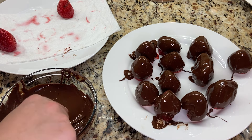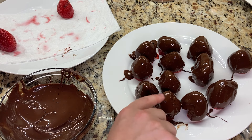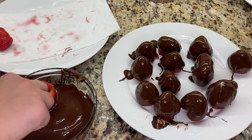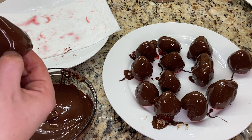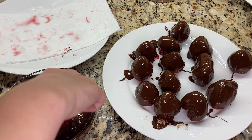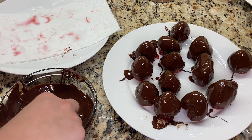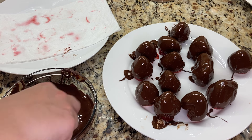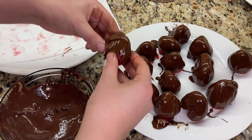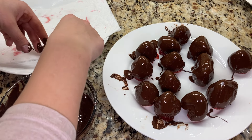There are two options for heating the chocolate. One option is to use a double boiler — put the chocolate in a glass or metal bowl over a sauce pot with hot water, making sure the bowl is not actually touching the water but just heated from the steam. The second option is to microwave the chocolate at half power until it's fully melted. I prefer the double boiler method because it gives me a little bit more control over the temperature.